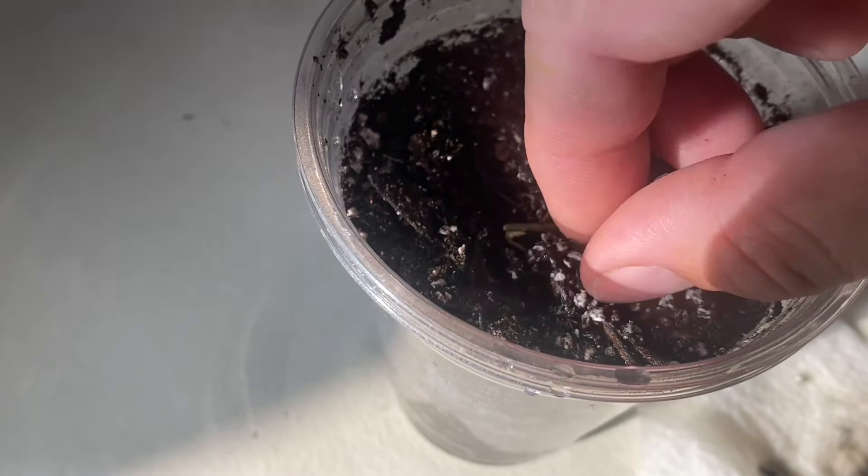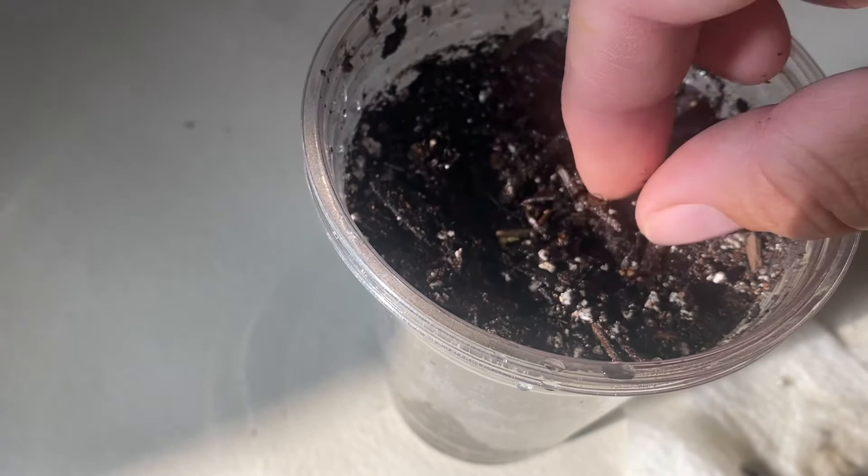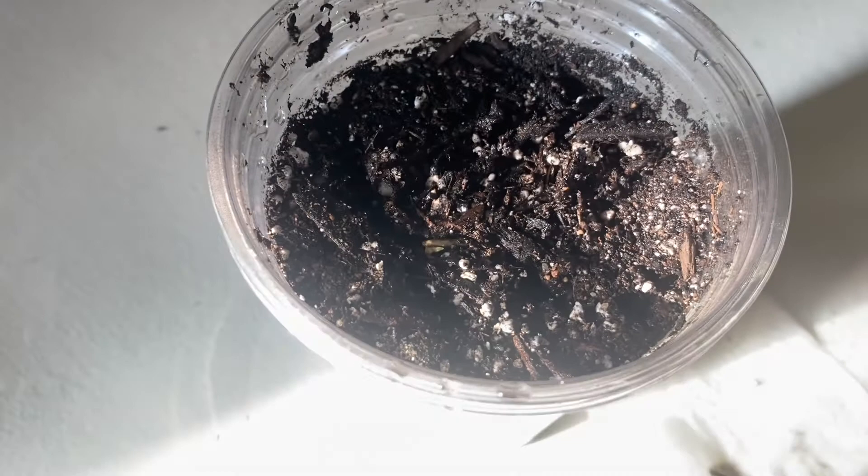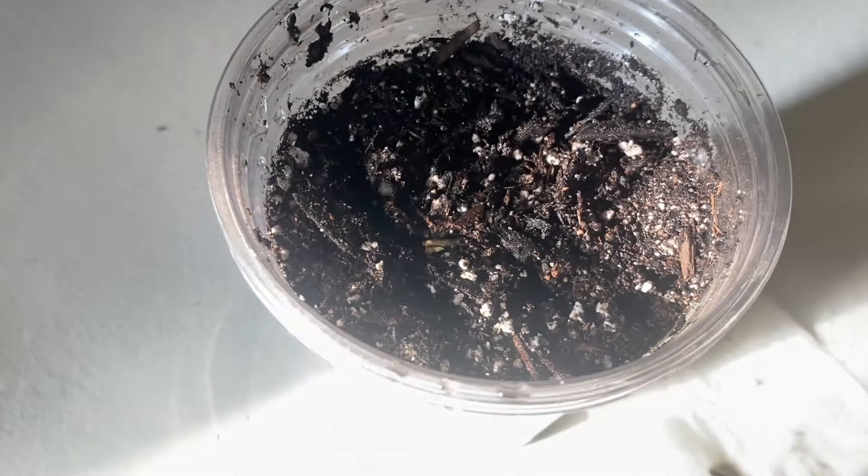I'll do an update in a couple weeks or something to see how this does. I'm probably going to put a bag over the top of this to keep it from drying out, because I don't want to water too much. I'm going to keep it just slightly moist, but I don't want it to be sopping wet. A plastic bag will keep that water from leaving until it gets a decent root system that can support the transpiration water loss. So I hope this helps you to grow this stuff, at least to get them to sprout.